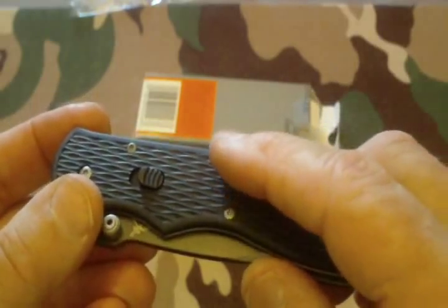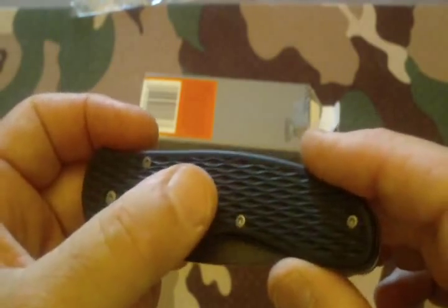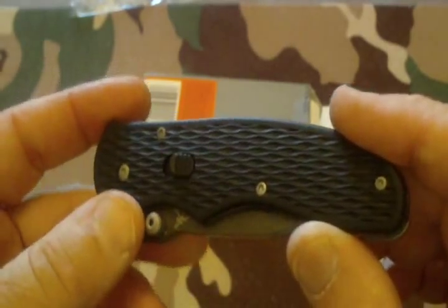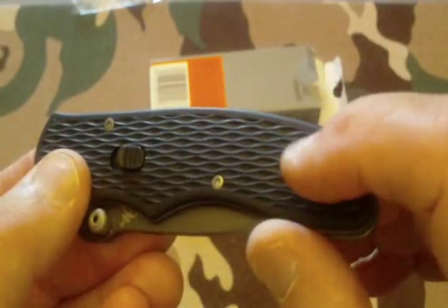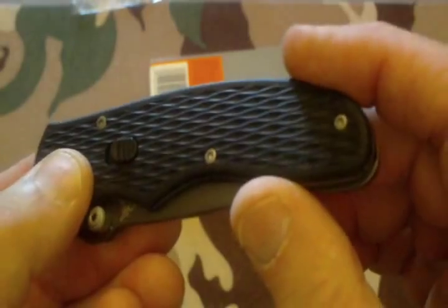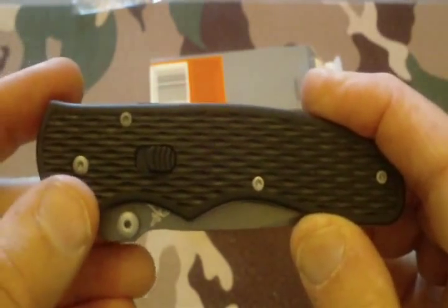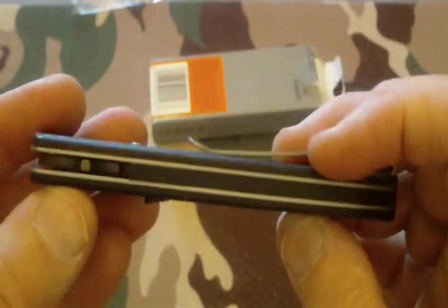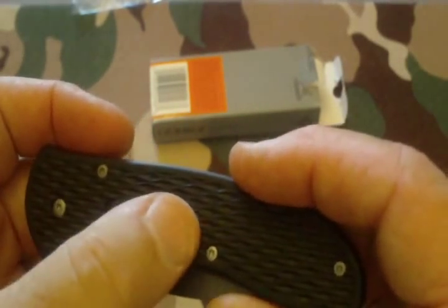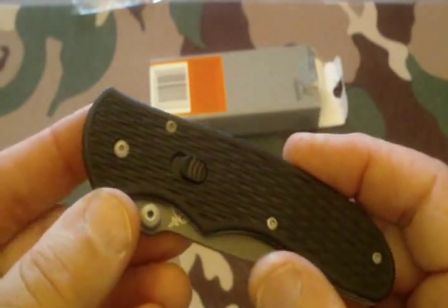It has a very comfortable grip. It's not G10, but it's not a cheap plastic either — it's a type of nylon and fiberglass mix. As far as the handle, I think it's one of those poly-fiber ones you hear about every now and then. There's no exact information about what the handle consists of, but you can tell when you handle one that it's not a cheap plastic.